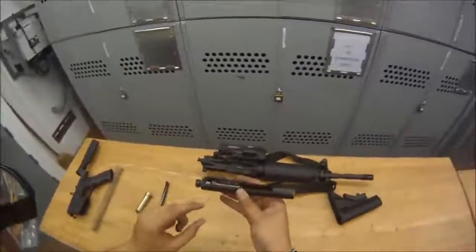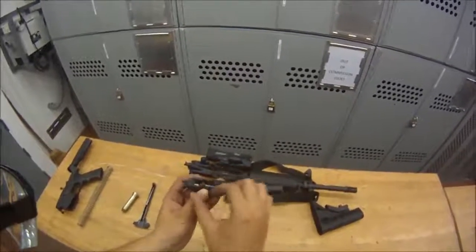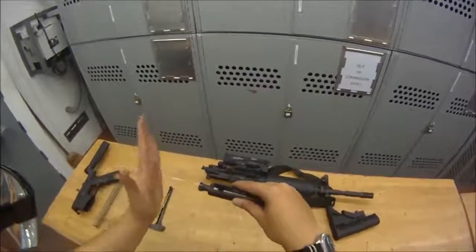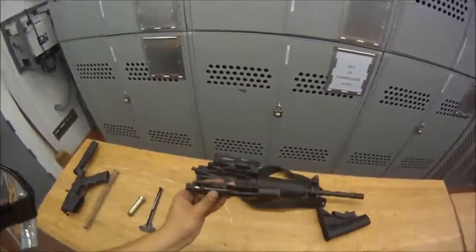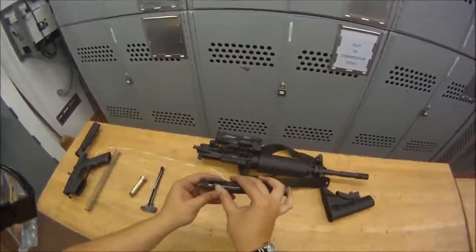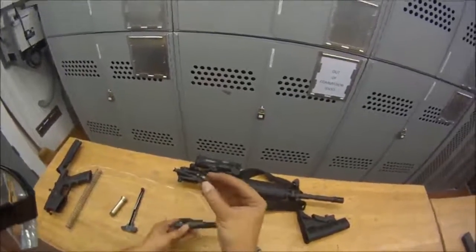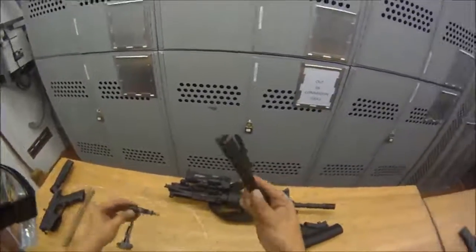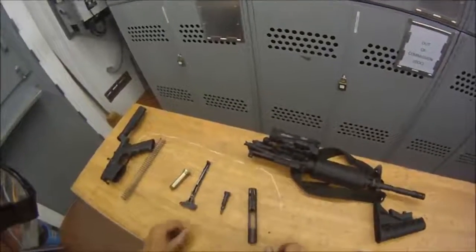Next is your firing pin cam — right here. You want to twist it 90 degrees and then you can pull it out. Make sure your bolt is all the way to the rear before you do — turn it 90 degrees, then pull your firing pin cam out. After that, you can just take the bolt out of the bolt carrier. Here's your bolt carrier; here's your bolt. That's as far as you're going to take it down.